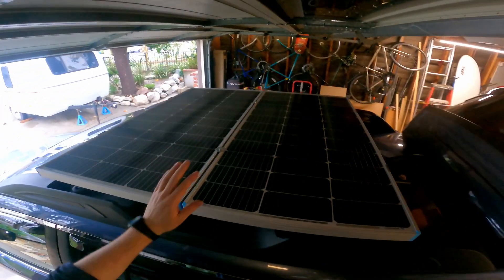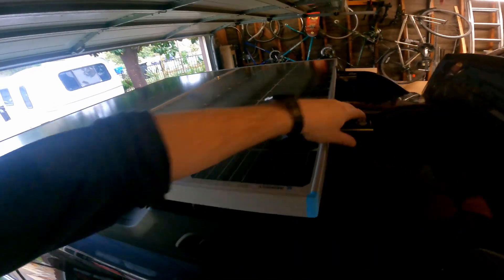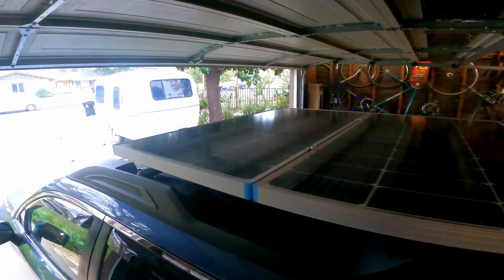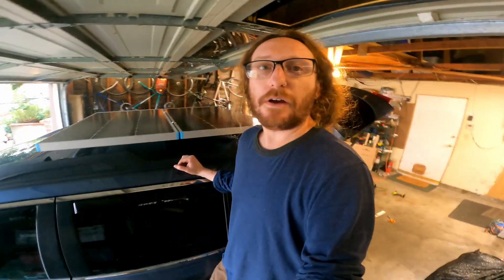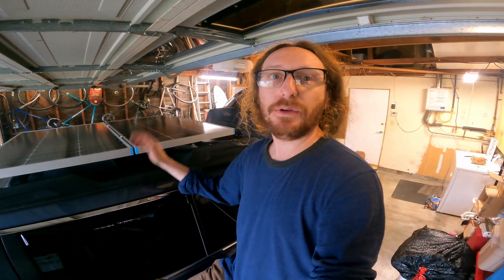One last look — it looks really good. It's really sturdy, everything's tight, and I think it'll work out well. That's it, thanks for watching — like, subscribe, share, and I'll see you in the next one.